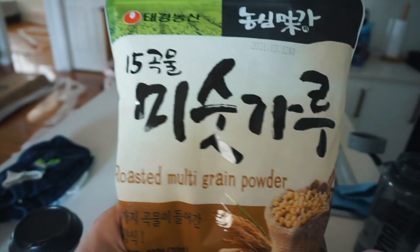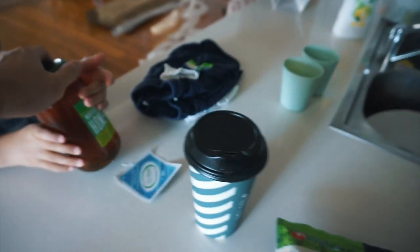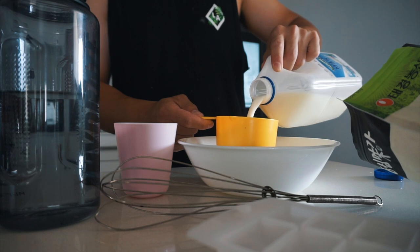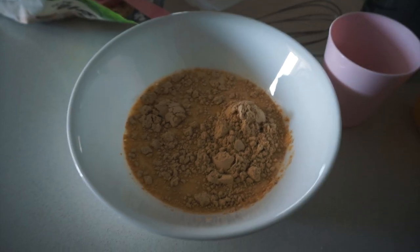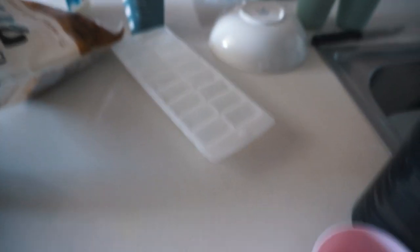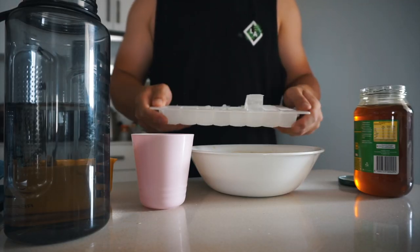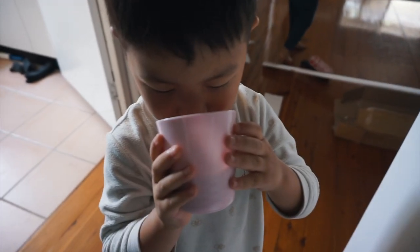In Korean it's called misogaru, but it's roasted multi-grain powder. You add a bit of sugar, but we're going to be using honey today. That's what it looks like — mix that up, put some honey in there, and I'm just going to put some ice in there to make it really nice and refreshing. Yummy Levi? Oh, that's so good.